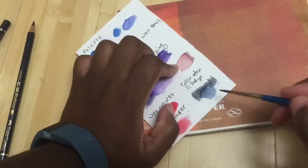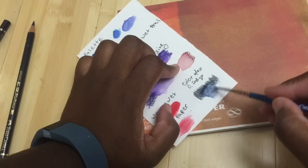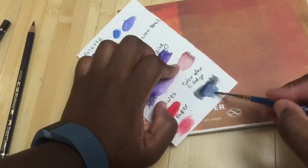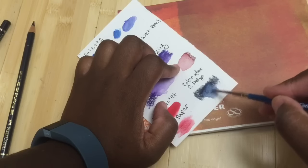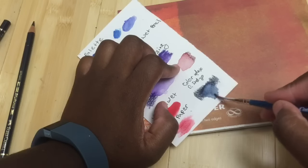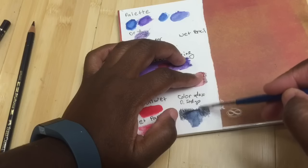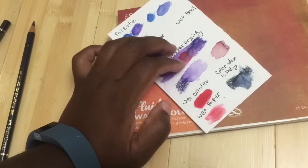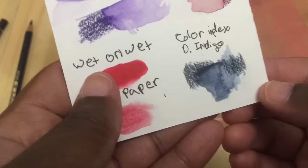One thing I did in a coloring page was use the watercolor pencil in an area but didn't want to lose too much of the shading I'd done, so I went in with the Polychromos to shade some background areas. Then I went over the sections I did want to dissolve with the Albrecht Dürer watercolor pencil. You can pull all that color up while the Polychromos color remains, so you can use that for effects.